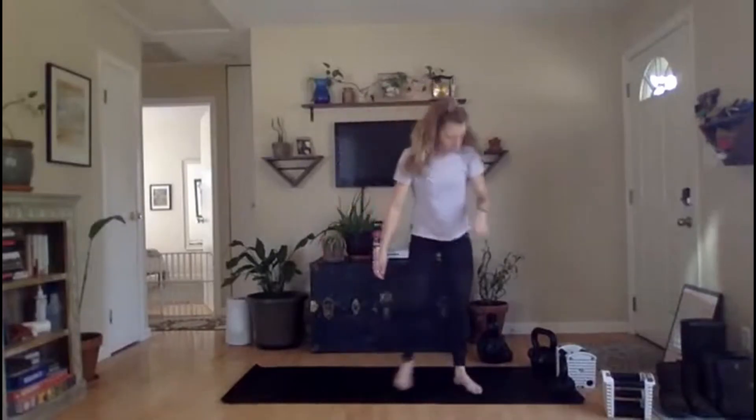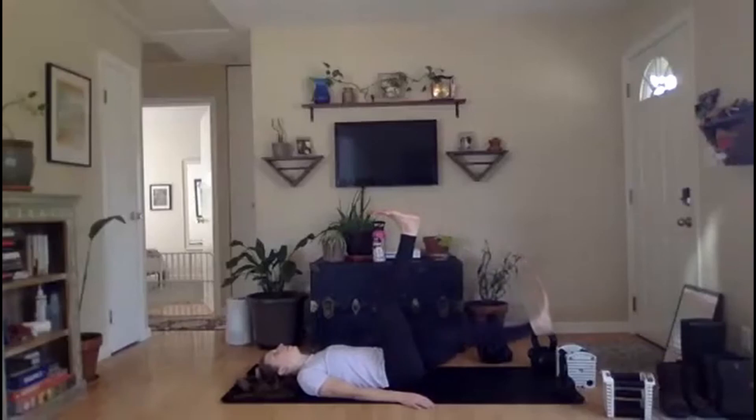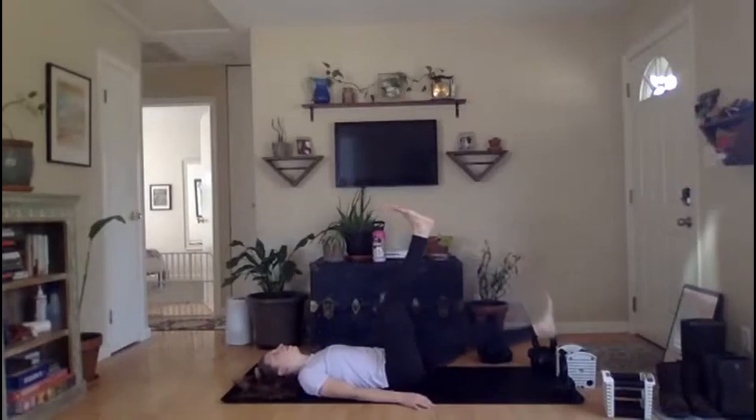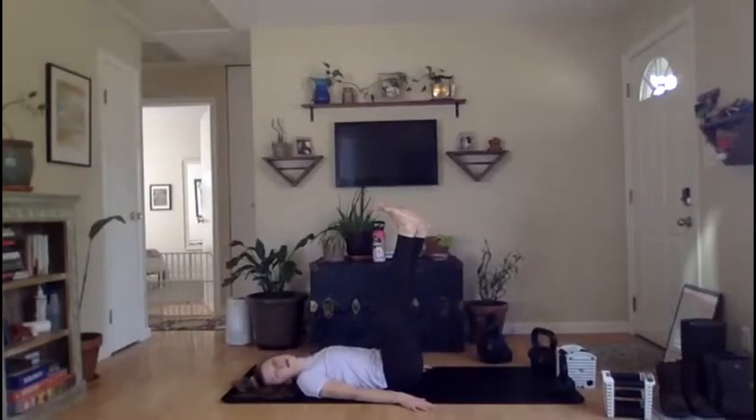Nice work, y'all — single leg lowering, 30 seconds. Let's go. Squish that belly button down — remember, it's best friends with your spine. Hands can stay on the ground for a little extra support. Almost there, everybody, five seconds. And rest.